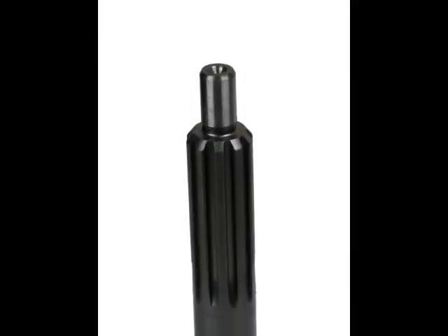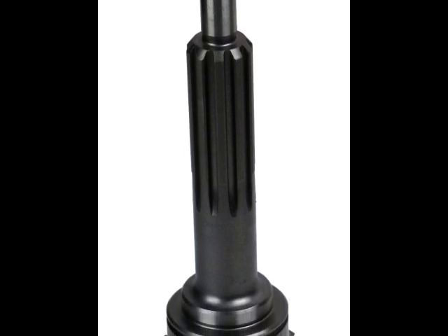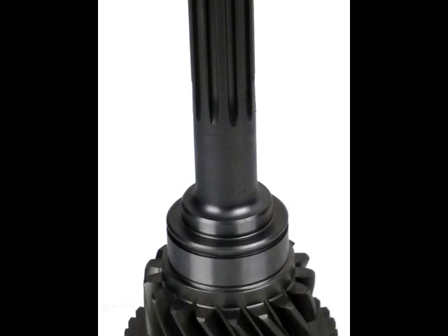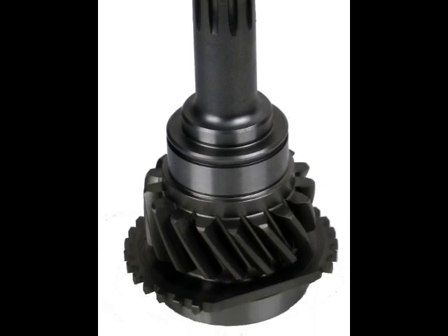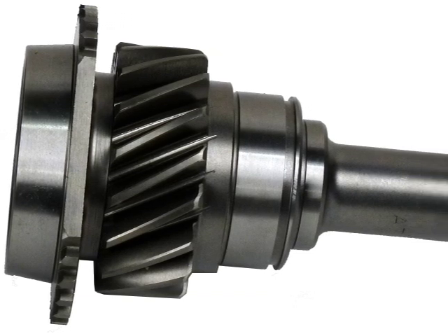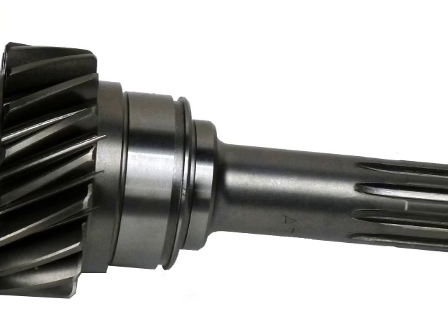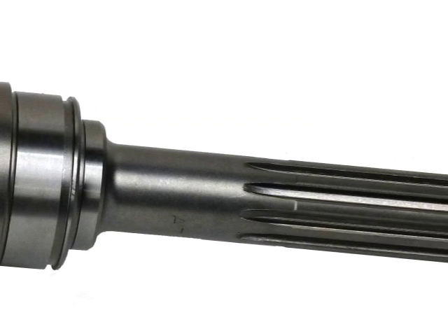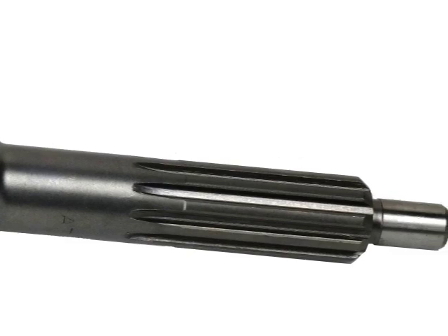The SM465 has a one-and-one-eighths-inch diameter 10-spline input shaft with a stick-out of six-and-one-half inches from the front face of the transmission. The pilot tip is approximately nineteen-thirty-seconds of an inch in diameter. The front bearing retainer flange measures an unusually large five-and-one-eighths inches in diameter, and the bearing retainer tube is one-and-three-eighths of an inch in diameter. The front bolt pattern is the consistent GM Muncie-Saginaw four-bolt pattern as found on GM bell housings and transmissions from the 1940s through the 1990s.